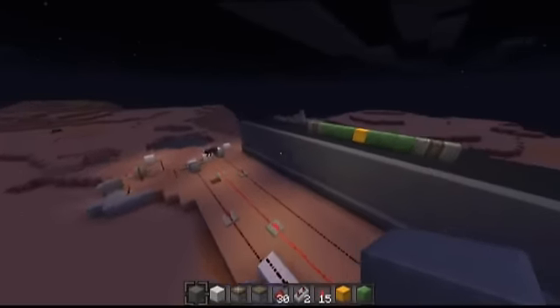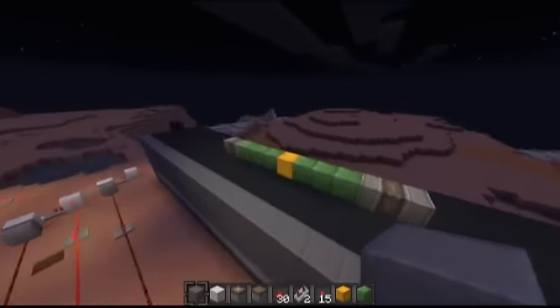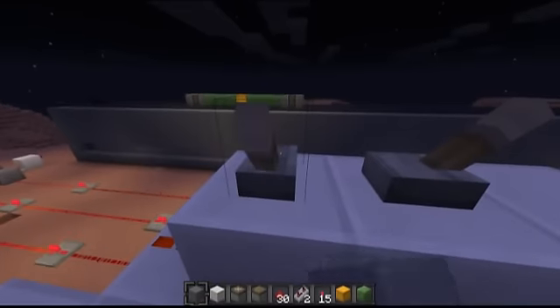I have just made a piston bulldozer. Essentially what it is is a two-directional piston train that can push blocks. I'm just going to demonstrate how it works here. We've got an on-off switch and a left-right switch, so I'm going to start off with it moving to the right. We're just going to turn it on here.